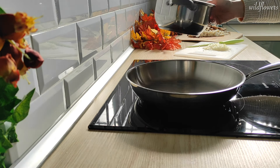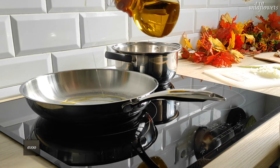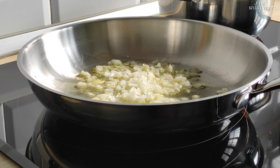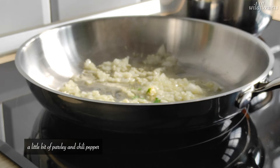Prepare a stainless steel pan and a pot. Add a little bit of extra virgin olive oil to the pan, and when it's hot add the onion and garlic that you minced before. Also add a couple of small leaves of parsley and a little bit of chili pepper.